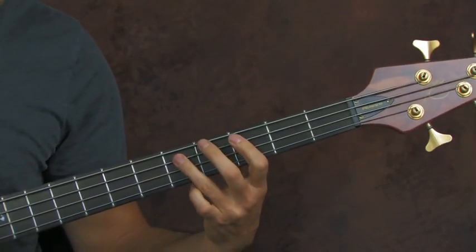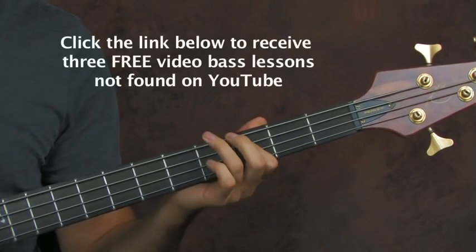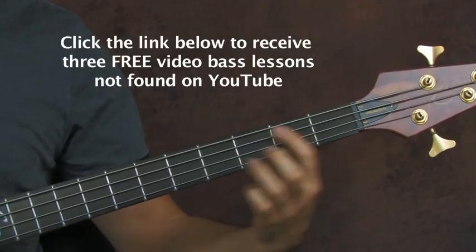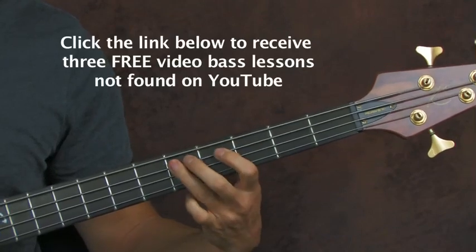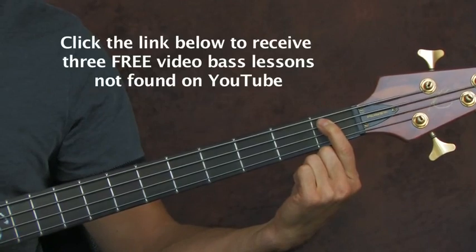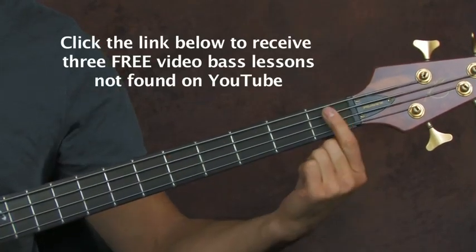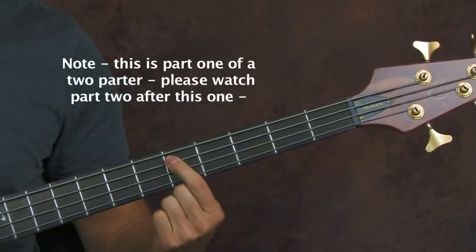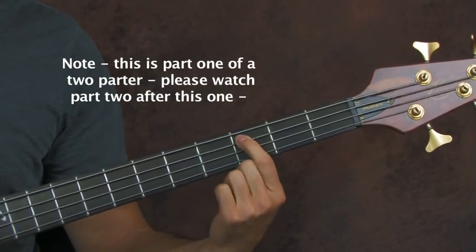Then you're basically descending — you go back down to the third fret of the A, the first fret of the A. Then you're going to hit that first fret again of the A and go back up. You descend and then go back up — hit the first fret again, then go to the third fret and the fifth, and then the third once again. So let's do the whole thing.